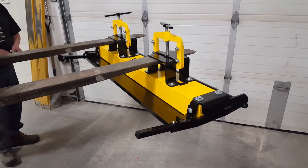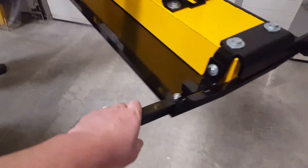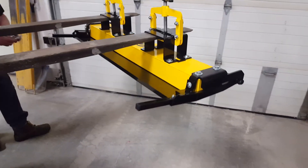We're demonstrating the clean off feature on the Obelisk magnetic sweeper. Each side of the sweeper has release handles that you push down on to flip the tray out to get the debris to fall off. We're going to demonstrate here.